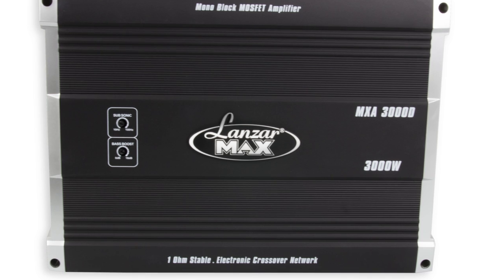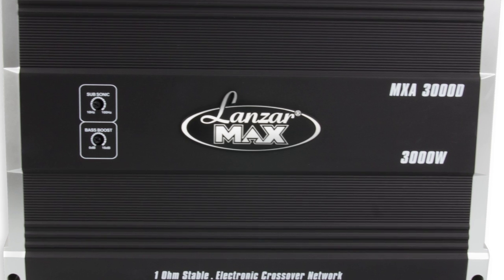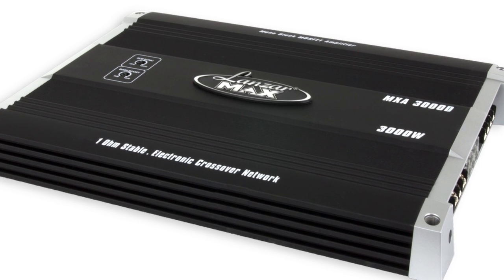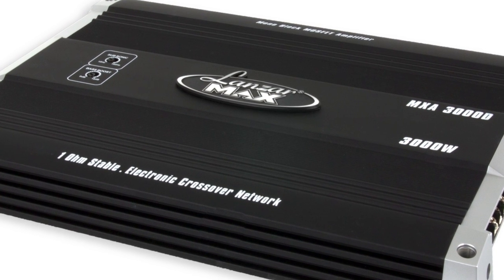This mono block amplifier can handle up to 3,000 watts at 2 ohms, and it's also 1 ohm stable. It features 3-way protection circuitry — thermal, overload, and short circuit — as well as soft turn on and 0-180 degree phase control.